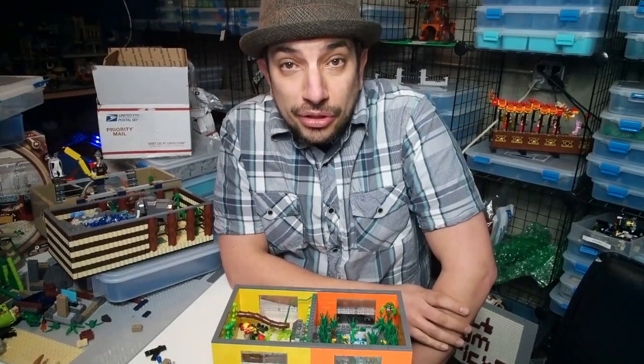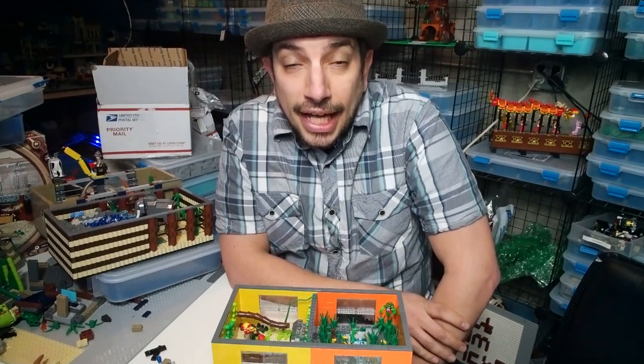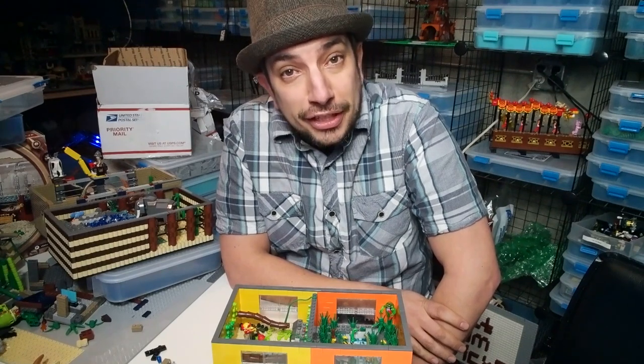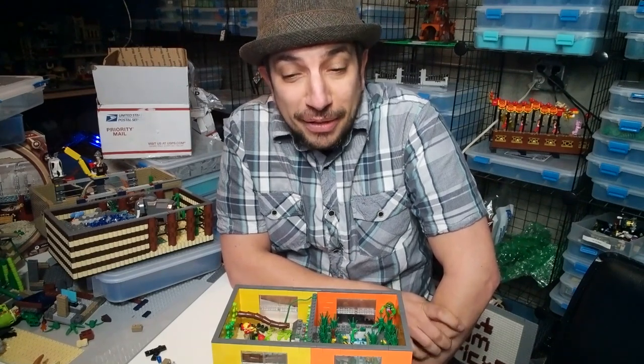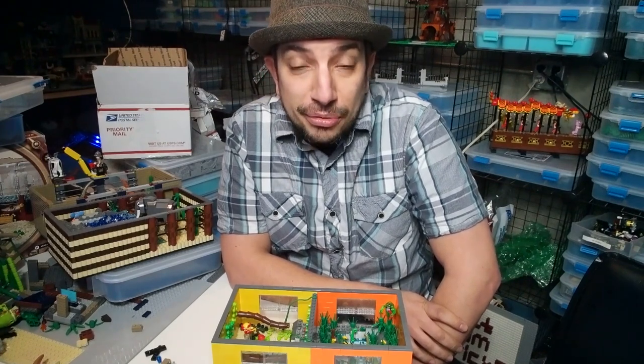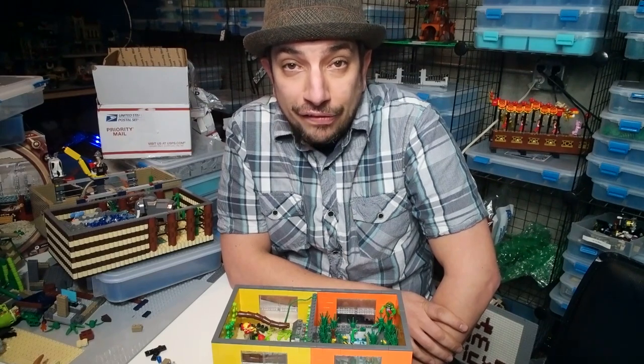Drew worked so hard on that enclosure. You may have seen it was black and yellow. Black and yellow. And I had a different vision, so I went a completely different way. I dismantled this thing. I did use the yellow that was in there, as well as more yellow, and created a new enclosure. And it is now a half snake and half frog enclosure.